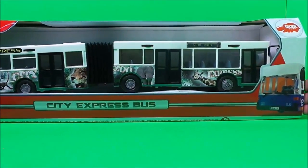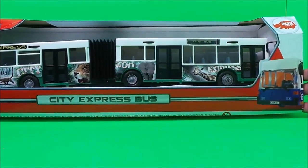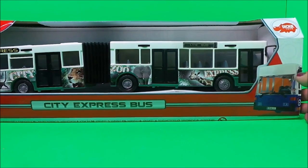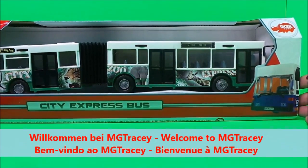This is Tracy here, and welcome back to the MG Tracy Club. Today we're looking at the City Express bus, made by Dicky Toys. It's very durable, hard-wearing, and great fun to play with.